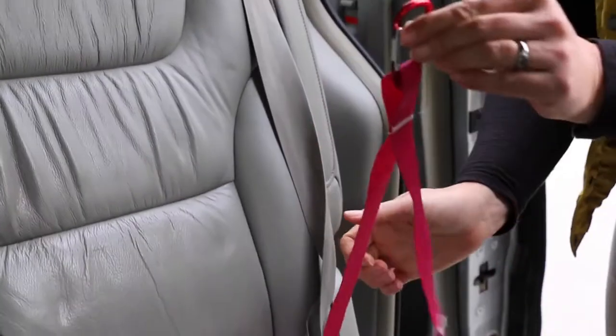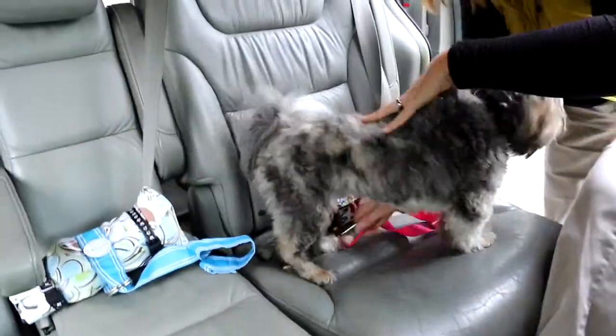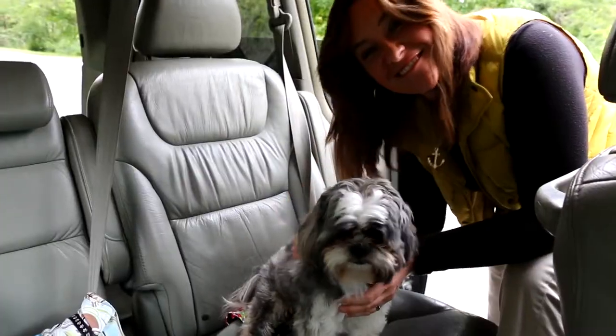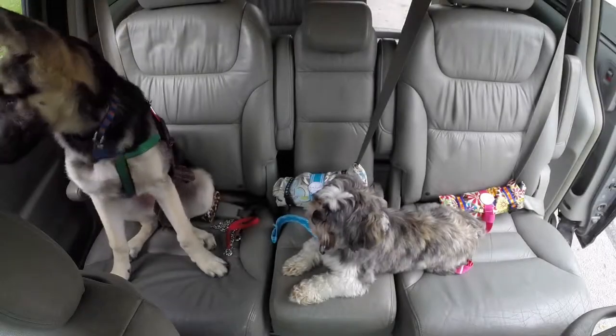Just take your sweet little poochie and click him right in — and there you have it, folks. You've just installed the pup anchor.